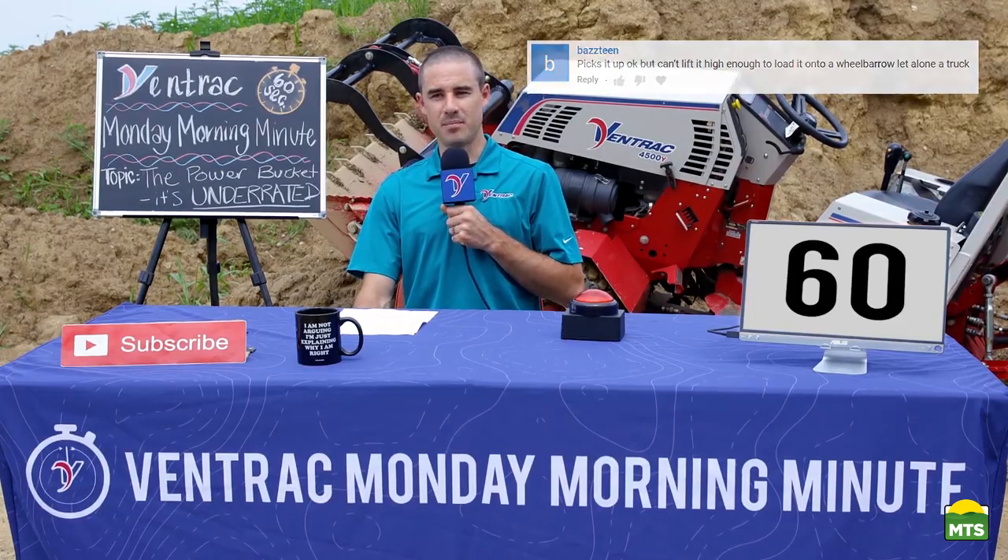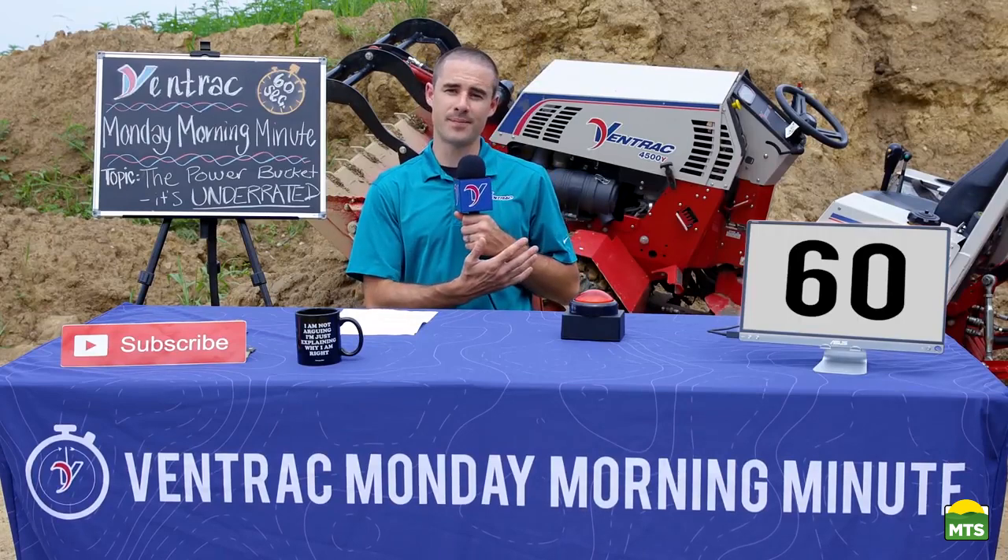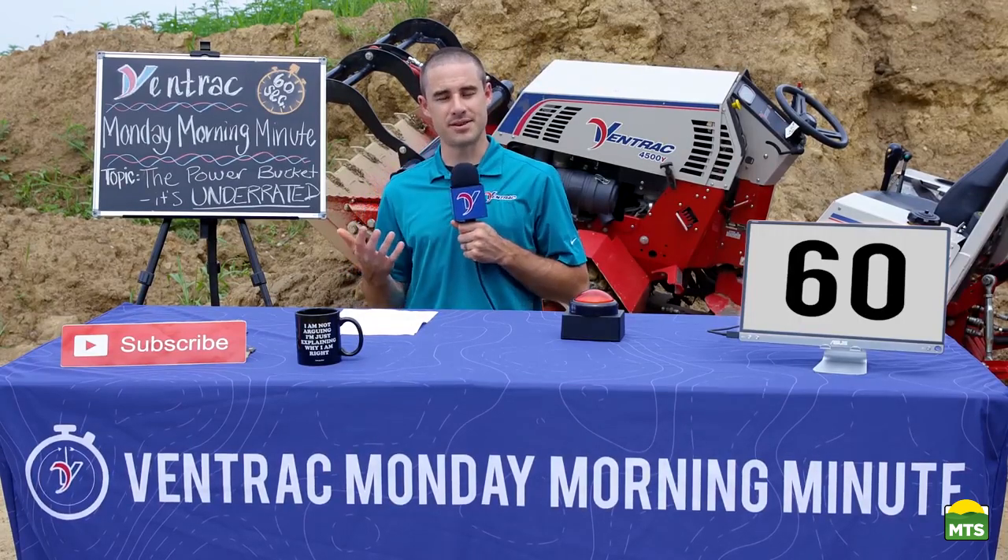That's a great comment, Bazteen, because it helps us realize that people don't really understand our power bucket. So we're going to do our best to explain it to you.